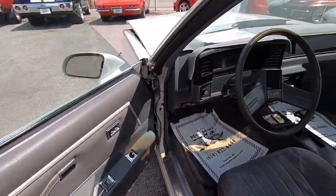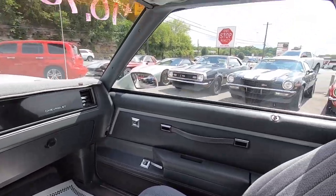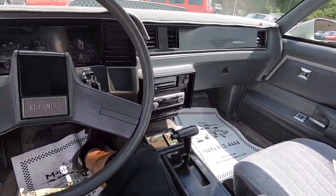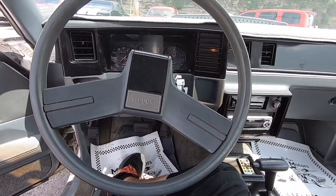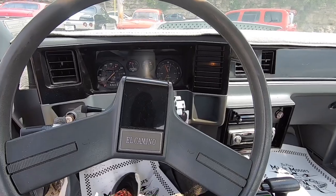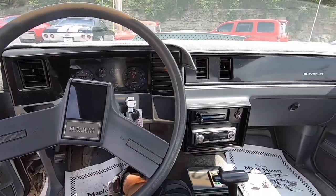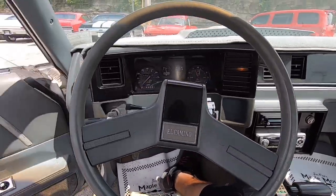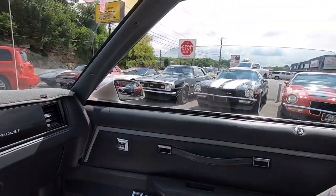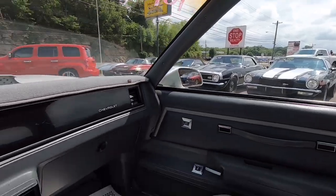Up here at Maple Motors, we like this running joke about our horns — about 50% of the horns work. I guess it's the old age of the car; connections go bad, horns go bad. We're going to go ahead and start it up. This thing starts awesome. It does have a check engine light on — I'm not sure if it's just some kind of sensor or what's going on, but this thing is running awesome, not missing at all.